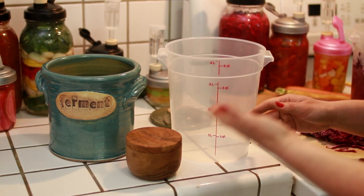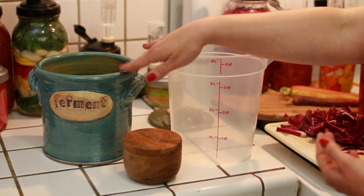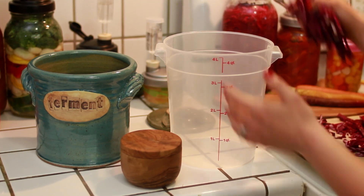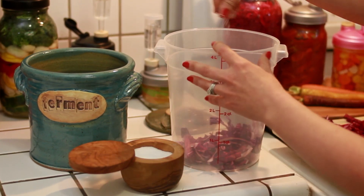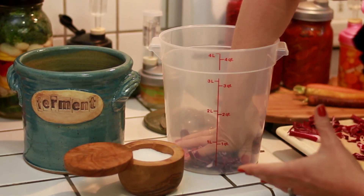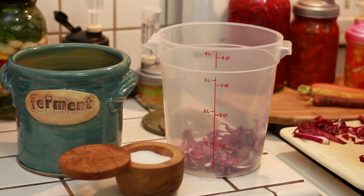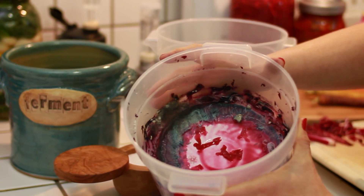Traditional fermentation setups typically use an open system like a five-gallon bucket or a fancy fermenting crock. In these open systems, you press produce down into the vessel, layering it with salt to draw moisture from the produce, creating a brine. The goal is to keep all the produce under the brine to protect it from yeast and mold in the environment. Anything that pops up above the brine will become moldy and discolored, and the smell can also be a little off-putting.